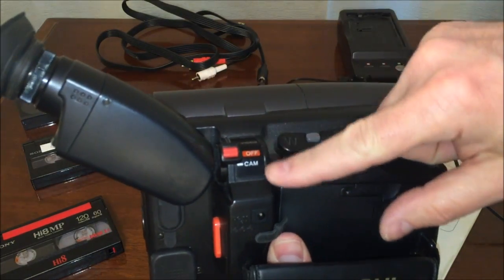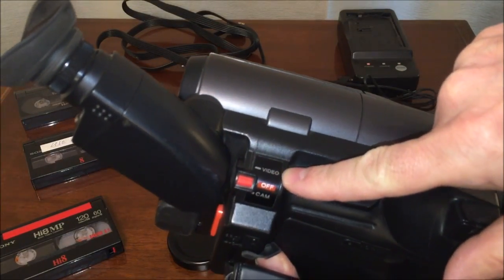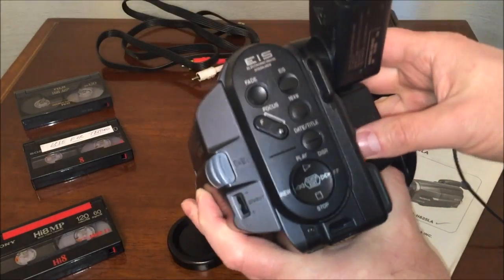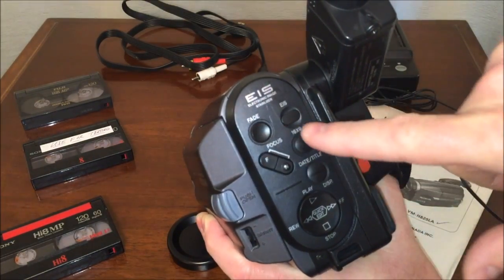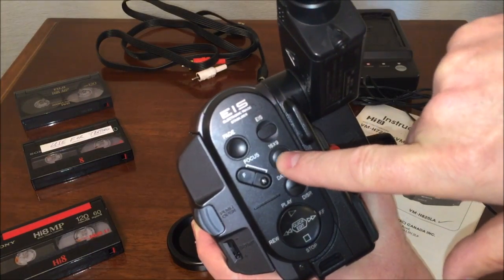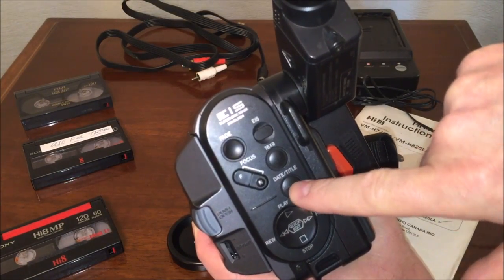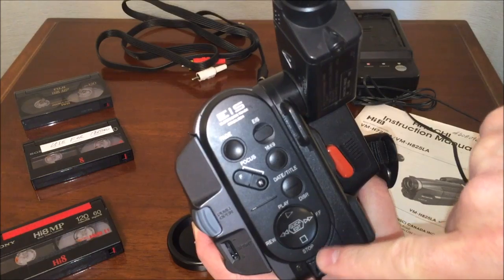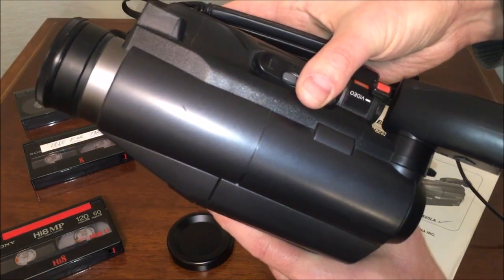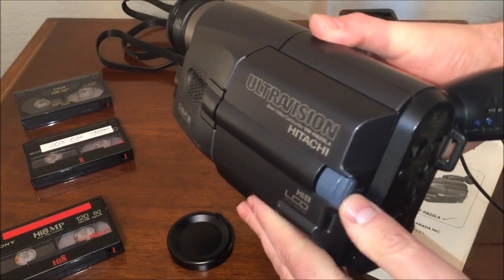Over here you've got your on/off switch — camera or video. Video mode means use the unit like a VCR; cam mode means use it as a camera and take pictures. On the back you can see a fade control, electronic image stabilizer you can turn on or off, manual focus, and the ability to go into 16x9 mode. There's also date, title, and your VCR controls — stop, fast forward, rewind, and play. I do like the controls being on the back of the unit as opposed to on the top, which is where almost every Sony camcorder had its VCR controls.